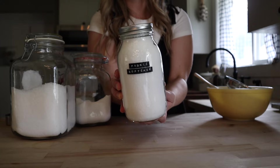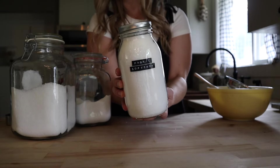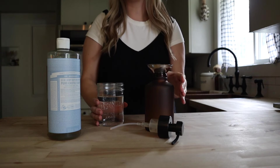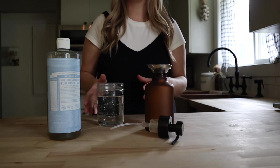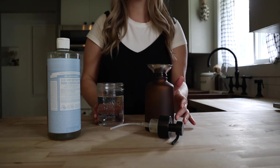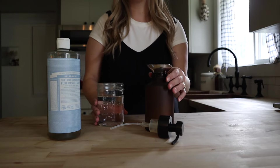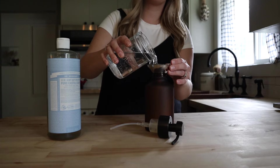And there is our fabric softener and scent booster, homemade with just three ingredients. Next we're going to be making a foaming hand soap. You could use this in a regular pump dispenser, however it's going to be quite liquidy, so you do want to get a foaming pump if you want this to be a foam soap. We have a 16 ounce container here and I am going to add about a cup and a half of water.